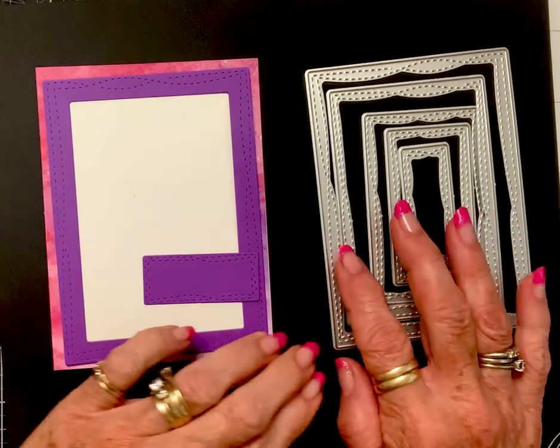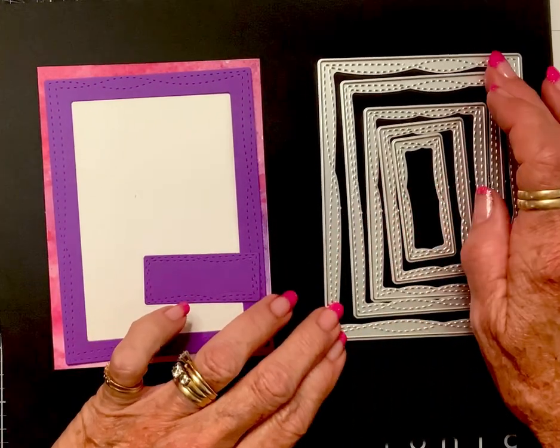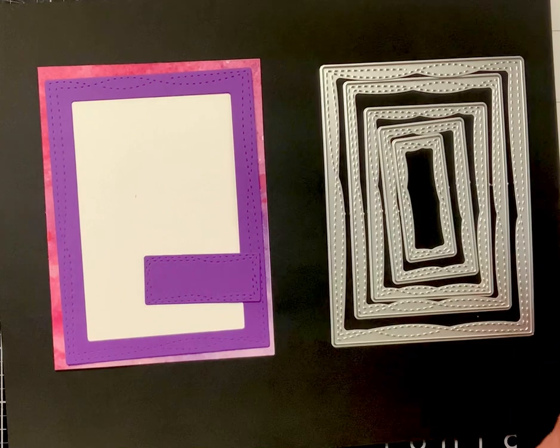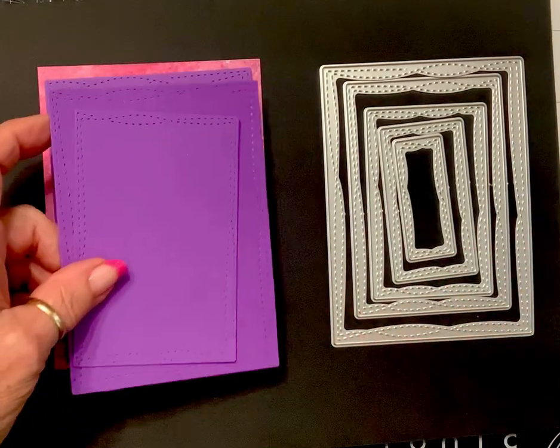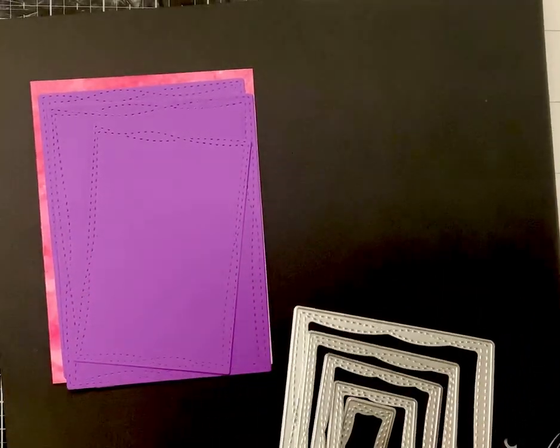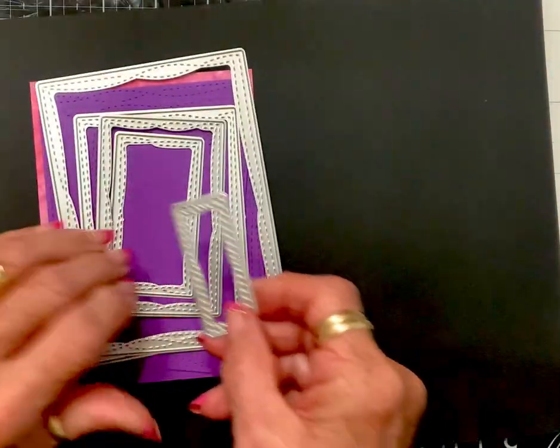The largest one is four by five and a quarter. That is a die set, my friends — that is my opinion. Okay, let me move this over.